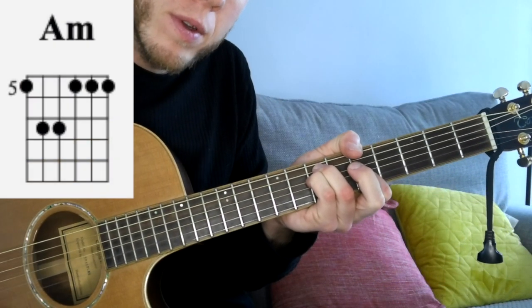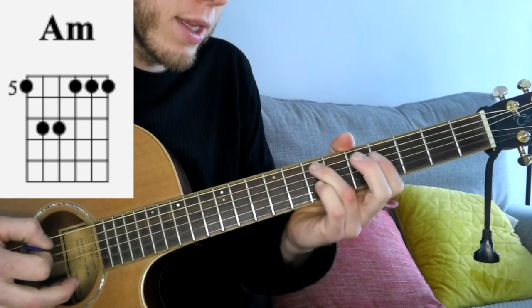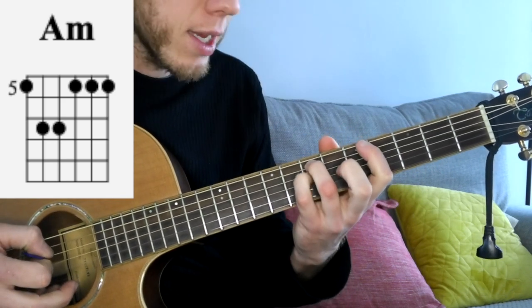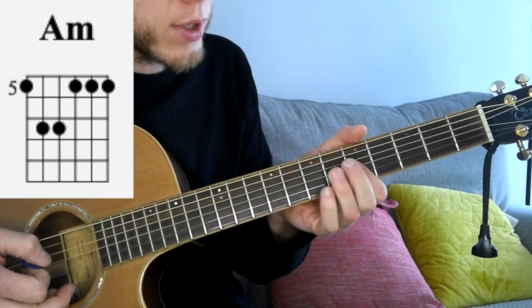The song starts with an A minor chord. I'm going to use the thumb to hook over the top at the 5th fret on the low E, 3rd finger on the 7th fret to A, pinky finger on the 7th fret to D, then a 1st finger bar across the G, B and high E strings.